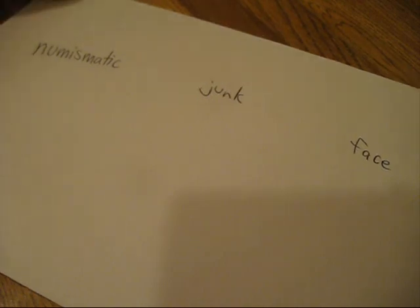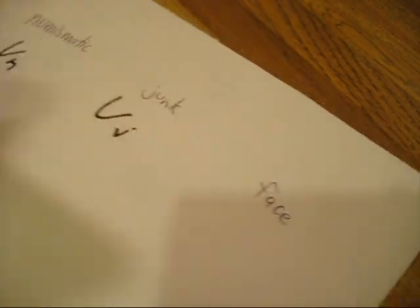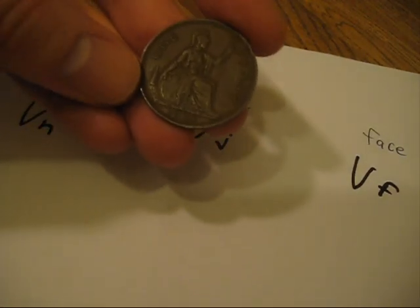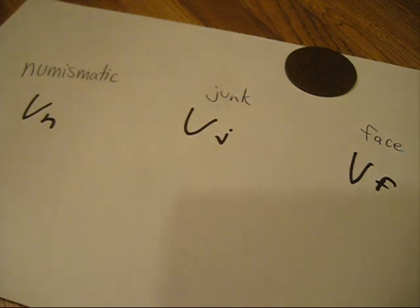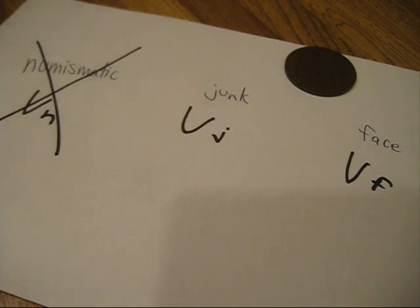As a reminder, any copper coin will have a numismatic value, a junk value, and a face value. If you clean a copper coin, you're saying that you don't care about this at all. There's no chance in the future that any coin collector will ever want your coin again if you clean it. So please, never clean your copper coins unless you absolutely know what you're doing, or if you're willing to say you don't care about its numismatic value and it's never going to be a coin collector's coin — it's just a coin for its face value or its junk value.